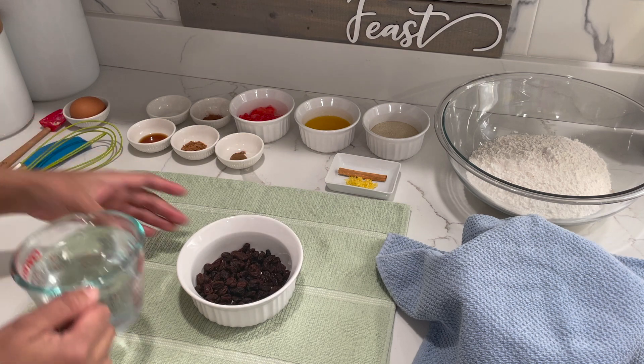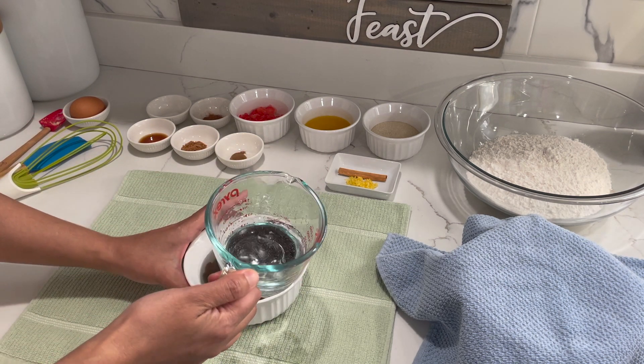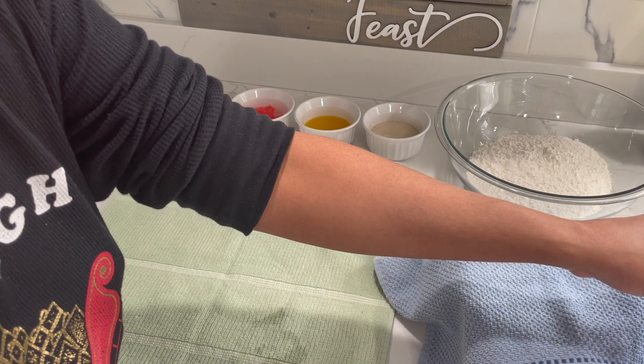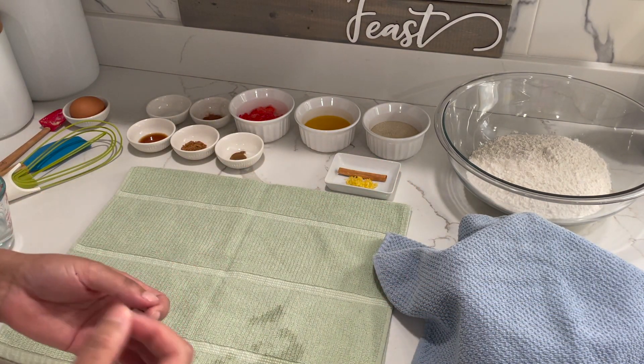For the next step, we're going to soak our raisins in hot water. We're going to put this on the side and allow it to sit until the raisins are nice and soft where we can cut into them.